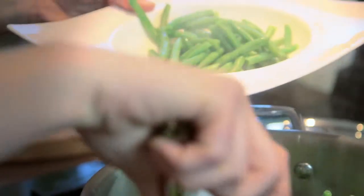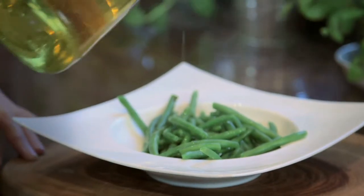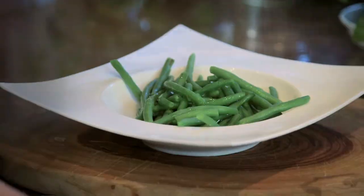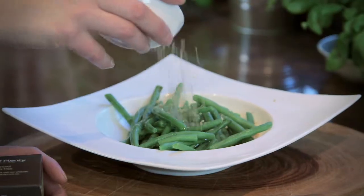Just pop them into your serving dish. Drizzle a little bit of oil, just a touch. And then we take our lemon and herb dukkah and sprinkle over the top. Just simple as that.